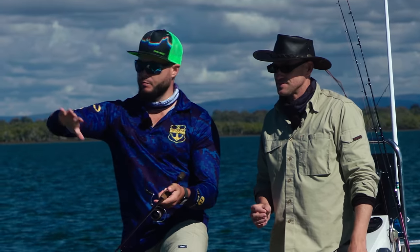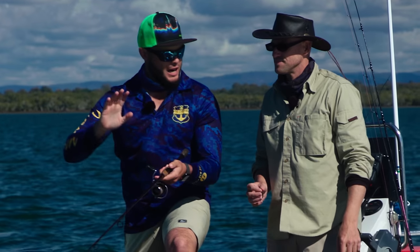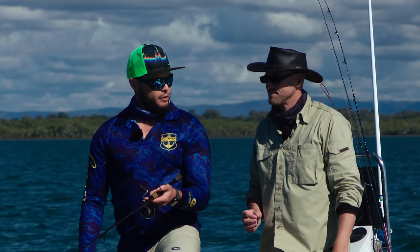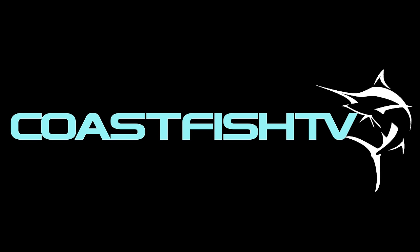The whiting will usually graze around. What you're waiting for is to have this plastic come past their nose, and they'll start to tap, tap, tap. Quite often you'll get a bit of a load up, and it's just a quick simple strike. I think I'm onto another one Jay. Fish on! Yes! This is gold.